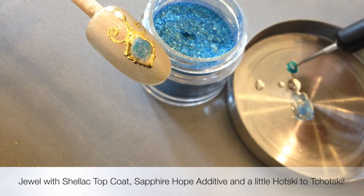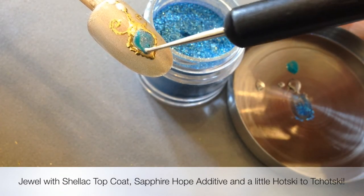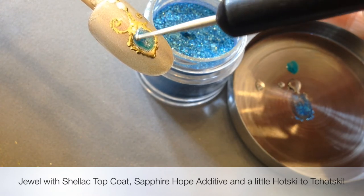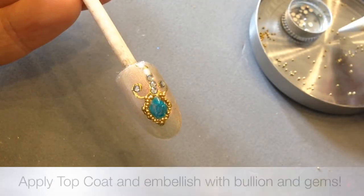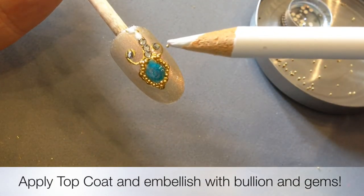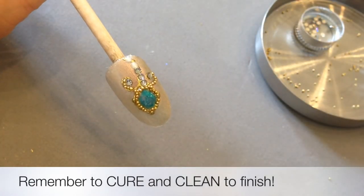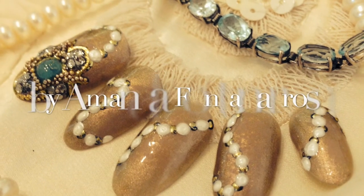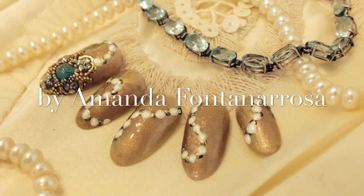Going back to the pendant, I've got CND Shellac top coat, a bit of Chotski, and that beautiful Sapphire Hope additive from Gilded Dreams. Work it in — don't be scared to leave it quite high off the nail so it looks like a jewel. Decorate it like crazy, and there you have it: a beautiful pearl necklace for this holiday season.